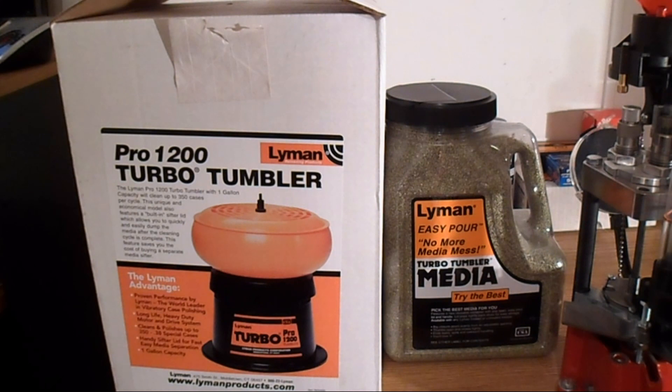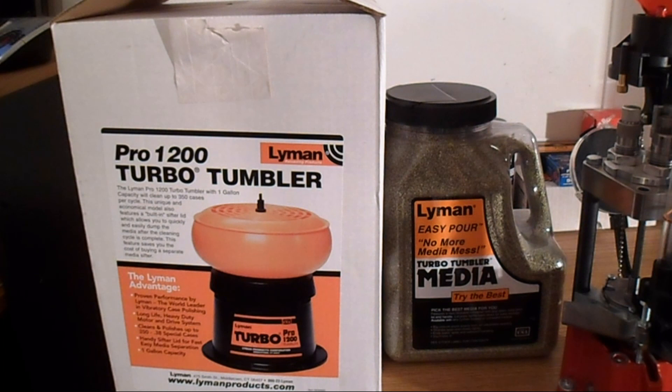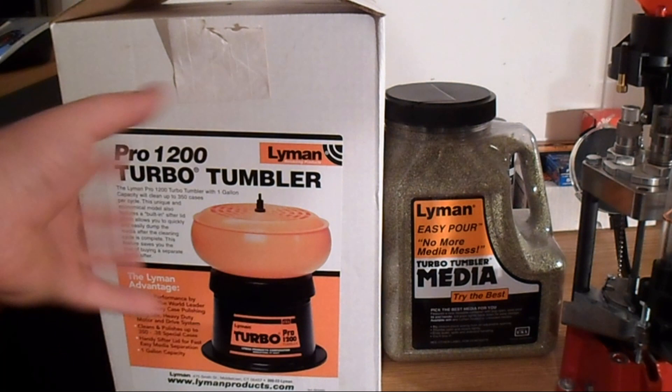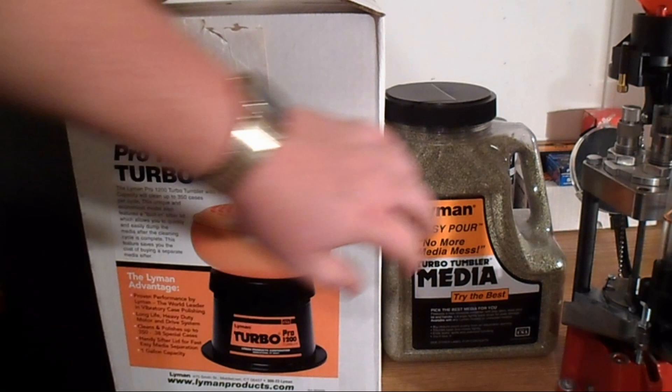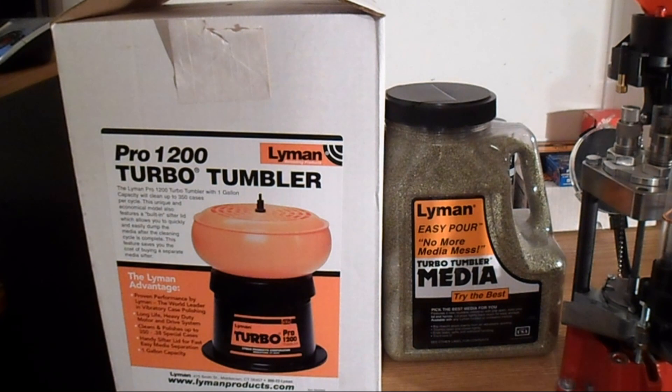I picked up my Pro 1200 turbo tumbler from Lyman at Walmart — like I said I paid $51 plus tax, it was on sale. What I like most about this thing is the fact that it has a built-in sifter into its lid. There are some openings in the lid and you flip it over and shake the media out. I've also got some media, I think it's green corncob, and that should polish my brass pretty good. I've got some dirty brass I'm going to throw in here and try it out.